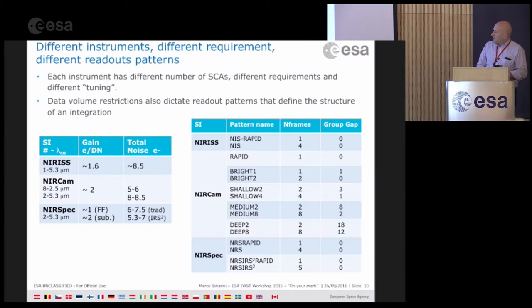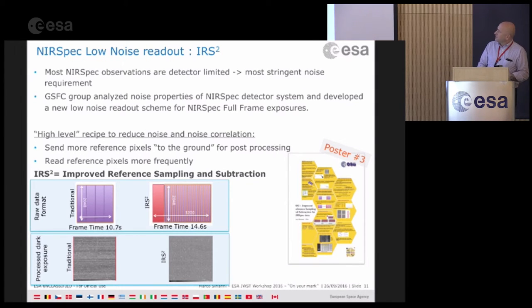For NIRSpec there is also what is called IRS² — Improved Reference Sampling and Subtraction. I have just one slide and there's a poster outside. Most NIRSpec observations will be detector limited. For the most stringent noise requirements, a team at Goddard analyzed the noise properties of the detector to define a scheme that will be available only for NIRSpec in full-frame mode.